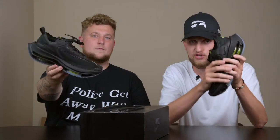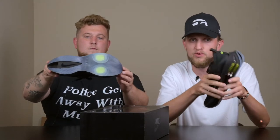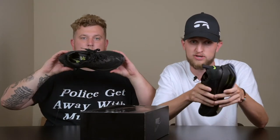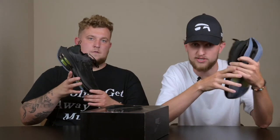But before we hop into the shoe, please be sure to subscribe to the channel if you have not yet already. Smash the like button for us guys, it really does help out the channel. We also wanted to let you know that we are writing a blog along with every video we put out on the channel that we're going to keep updated with all the newest information. So if you want to check out our blog on this pair of shoes, the link is in the description below. But that's enough with all that guys, let's hop right into the shoe.